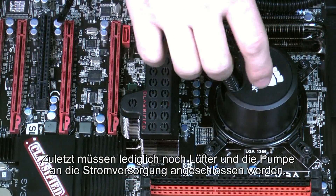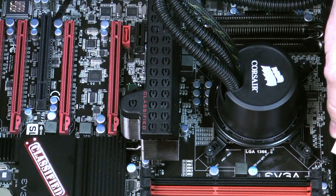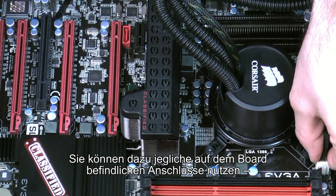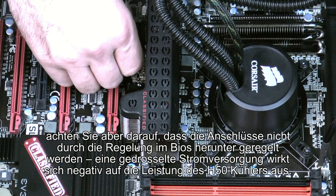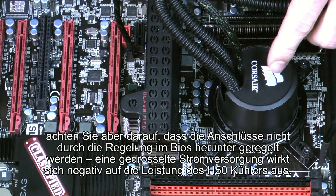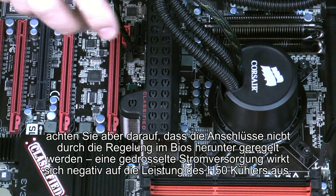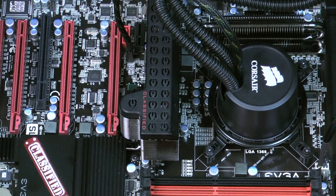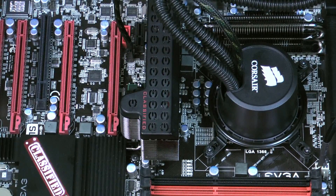Now that everything's installed, all that's left is to plug in our pump and our fan. We'll plug the fan into the CPU fan header and the pump into the header by the PCIe slot. You can use whatever headers are most convenient on your particular board, but make sure that the pump is getting full power. A lot of motherboards will give you the option to throttle the power to these fan headers to modulate the RPM, but in this case you want the pump running at full blast to give you the best overall performance.